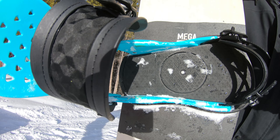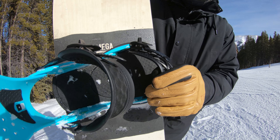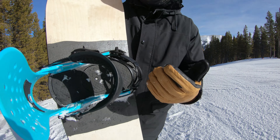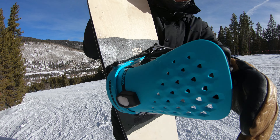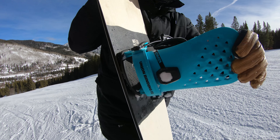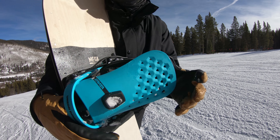This is a brand new ankle strap for the year, introduced to the line. You can also find it on the Felcor. The toe strap has kind of been within the line for a little bit. There's lots of tool-less adjustments to it — that's why I like the Strata style bindings. The ankle and the toe strap have adjustability, and then the high back actually has a push button for lean adjustment.